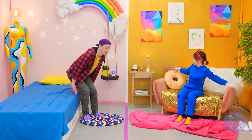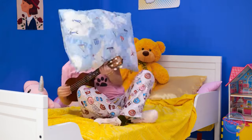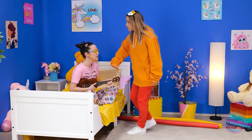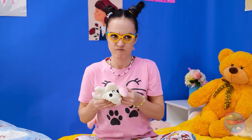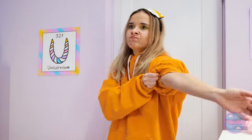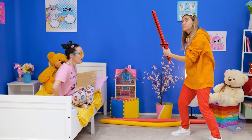It feels so soft. Admit it, you're impressed! I prefer a life of luxury - I'm amazing! What the heck? I am trying to sleep! I was happy, but now I'm mad! Why do you gotta be so mean?! Did you just hit me with that plush octopus? Oh, that is it - I've had it up to here with you! It's battle time!